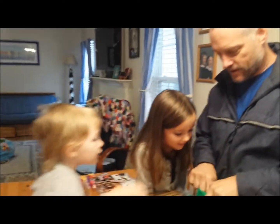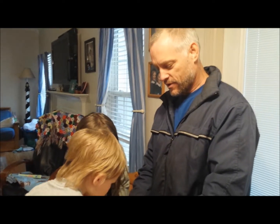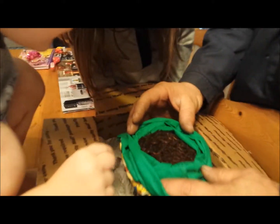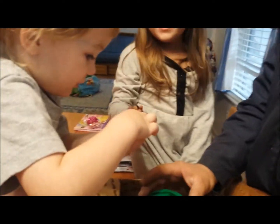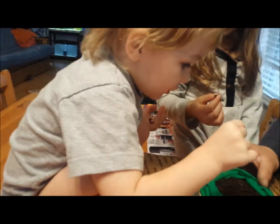I saw a worm! Let's see the bag — Uncle Jim's Worm Farm. What do you need worms for, Grandpa? To compost our garbage and make compost for the garden. I like them! You like them? You like those worms? They're alive!